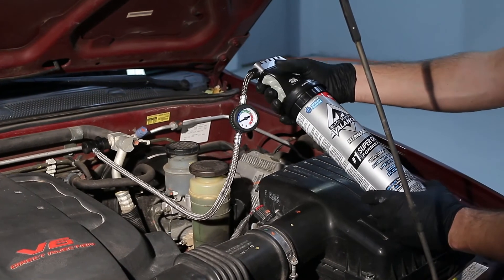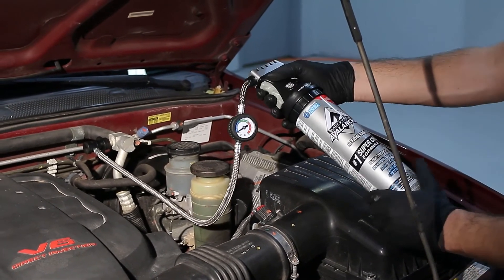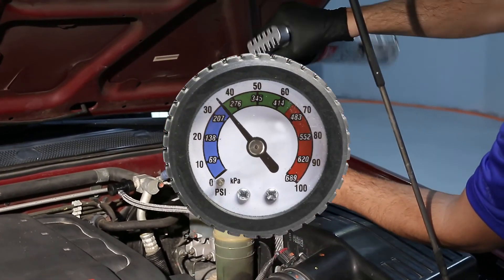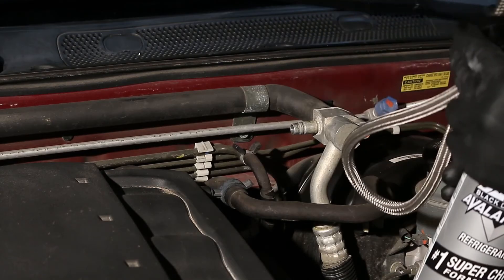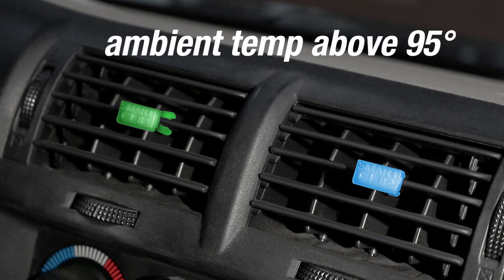Make sure to check the pressure level every 10 to 15 seconds by releasing the trigger. Continue the process until the gauge needle reads the correct PSI level according to the pressure chart. Periodically remove the coupler and check the Smart Clips after increasing your RPM slightly with a closed passenger compartment. The first clip will change color to blue to show that you are nearing the correct fill. The second clip will change color to green when the correct fill is reached.